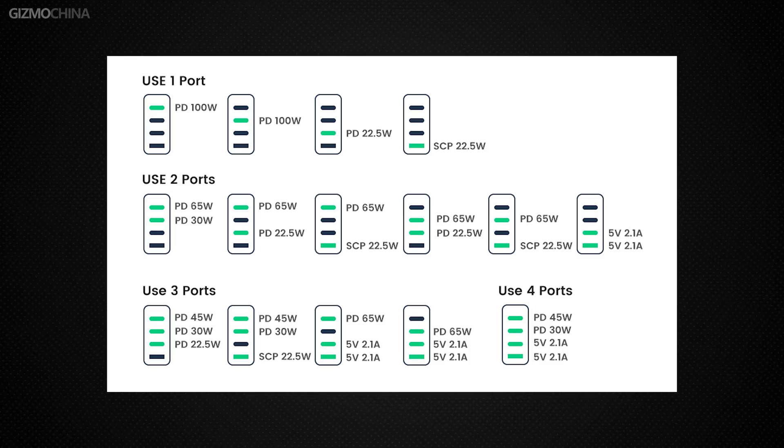If you are charging more than 2 devices at the same time, there is an official picture showing the maximum power corresponding to each port — you can pause to look closely. It doesn't matter if you can't read all the charging protocols; the brief answer is that basically any device that supports fast charging can be fast charged with this charger. Fast charging compatibility is very good, and even if you can't find the original charger, there is no problem using this one instead.